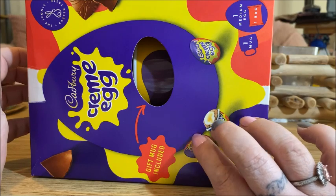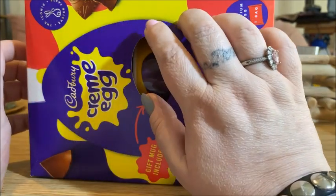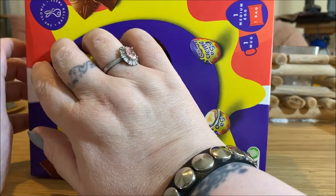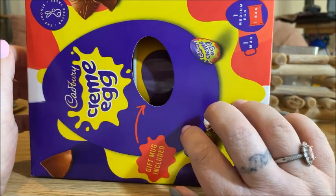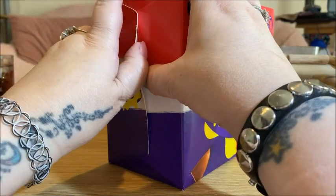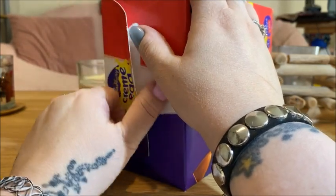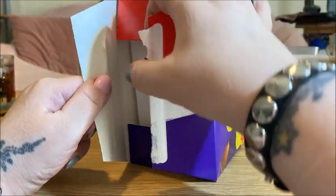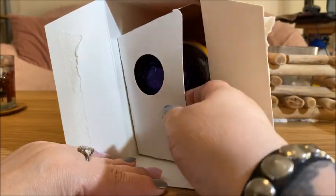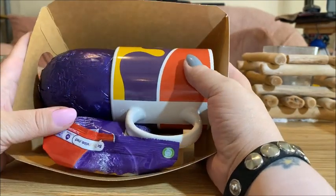So now I'm going to show you my Easter eggs. I won't open it up. And it comes in a little tree.